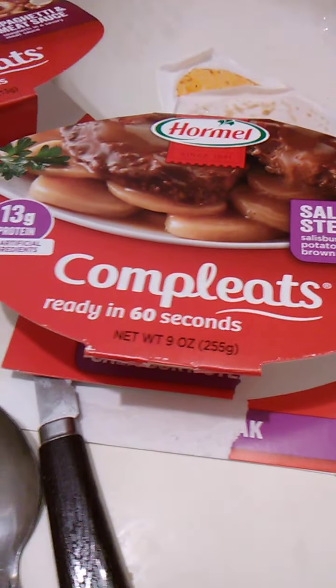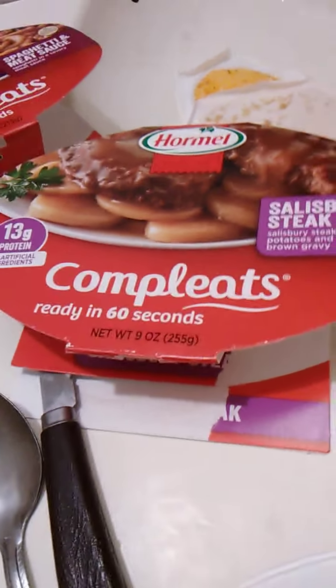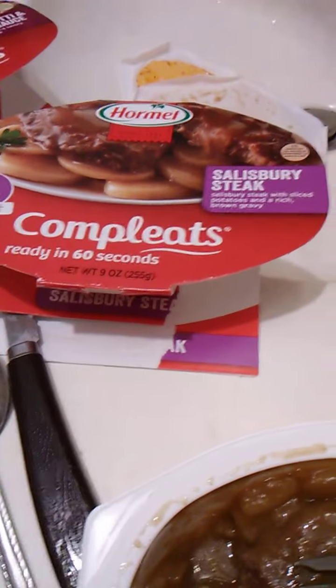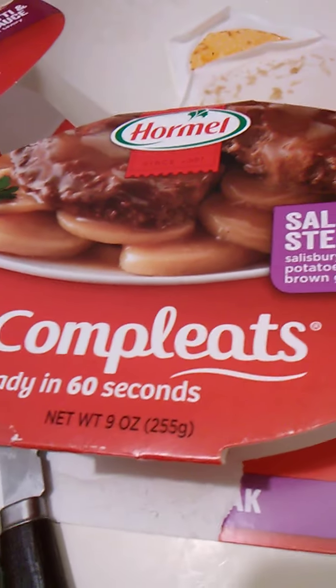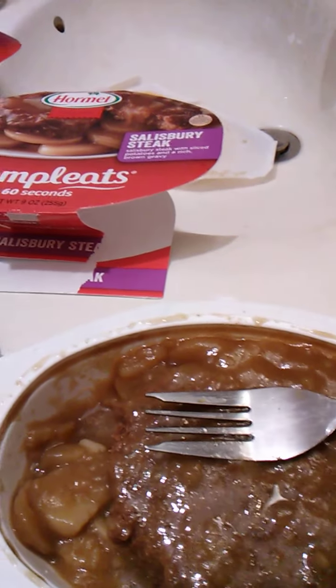That's good. Let's start from the top. Love the pun there — with 'Completes', you know, 'eats' instead of, you know. It's ready in 60 seconds, that's fine. I like the art too, it makes me hungry to look at. The box art is amazing.